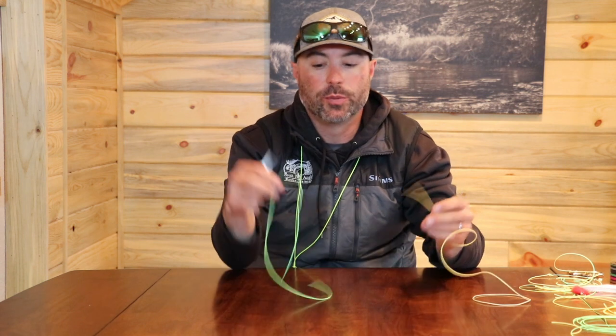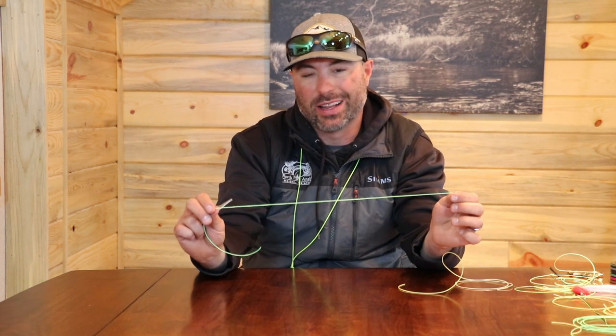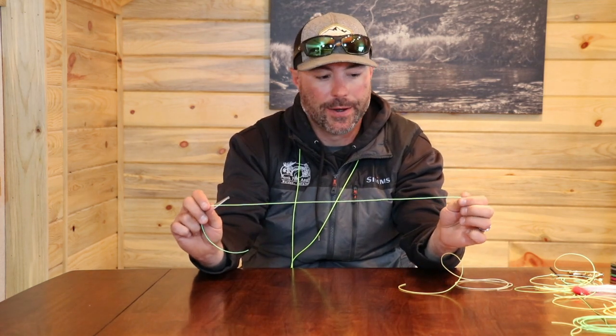For the sake of this video I'm going to use two pieces of fly line. This yellow piece is going to be my actual fly line, and this green piece will represent what I like to use — 30 pound monofilament — to attach my loop.